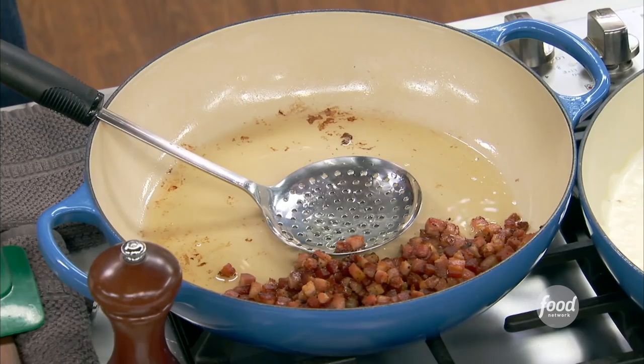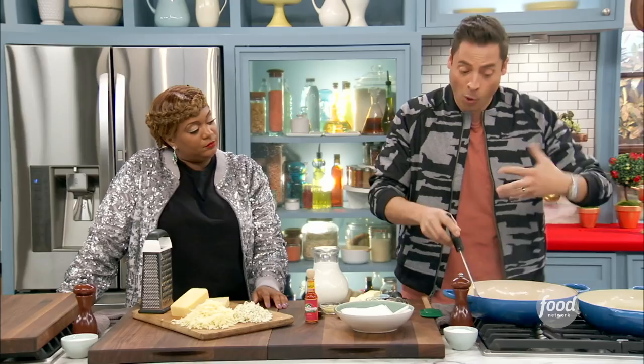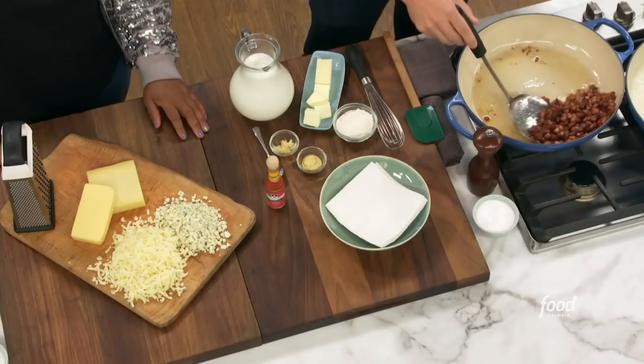Pancetta is a non-smoked but still cured, salty, peppery pork belly product that's really great, especially diced. We rendered out all that fat here in a nice large braiser, because we're going to use this to actually plate our mac and cheese in.